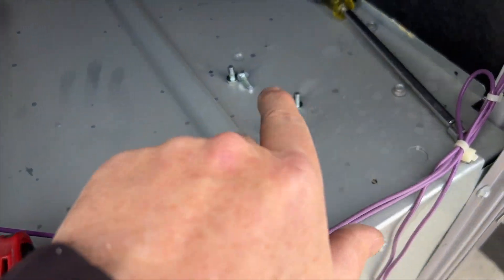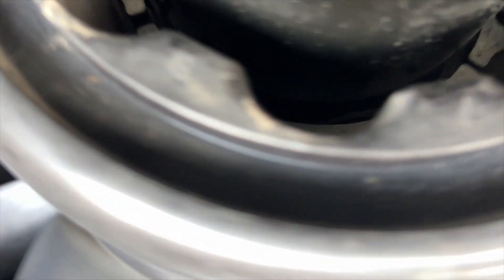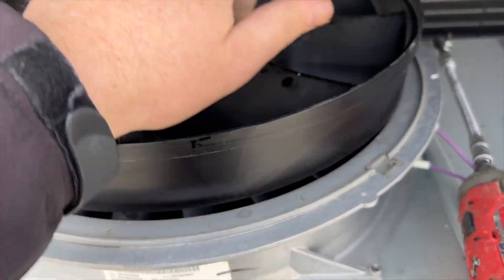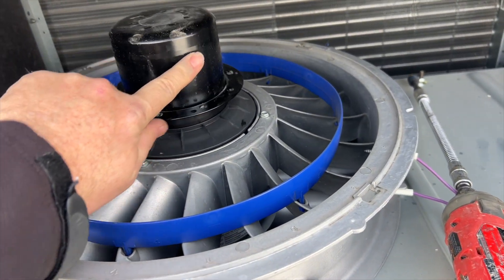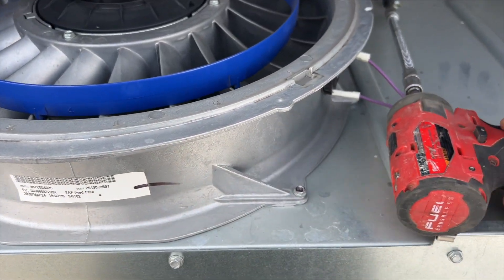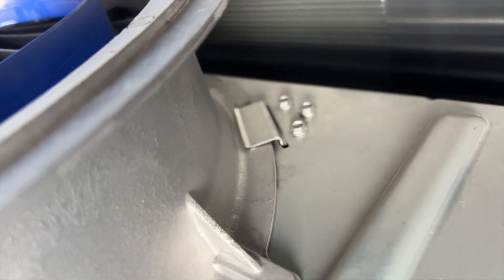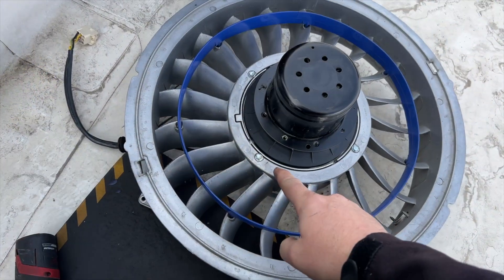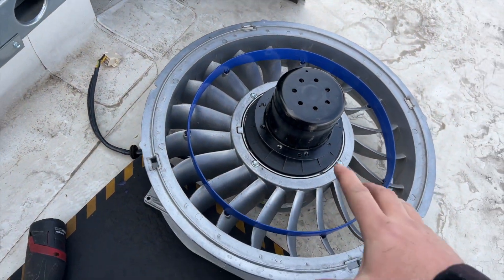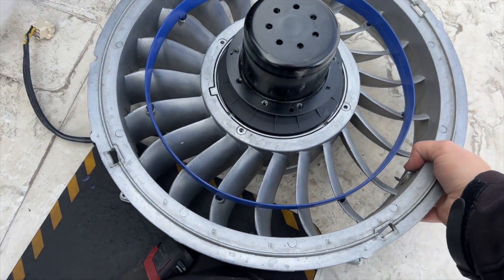Now we're going to remove the six 5/16 screws holding the fan assembly — making sure I got them all. The whole thing pops right out. We then need to separate the motor from the fan bracket using two 5/16 screws and a clip in the back — pull it toward you and it's out, though there is a zip tie to cut. Then four more 5/16 screws separate the motor from the housing bracket.